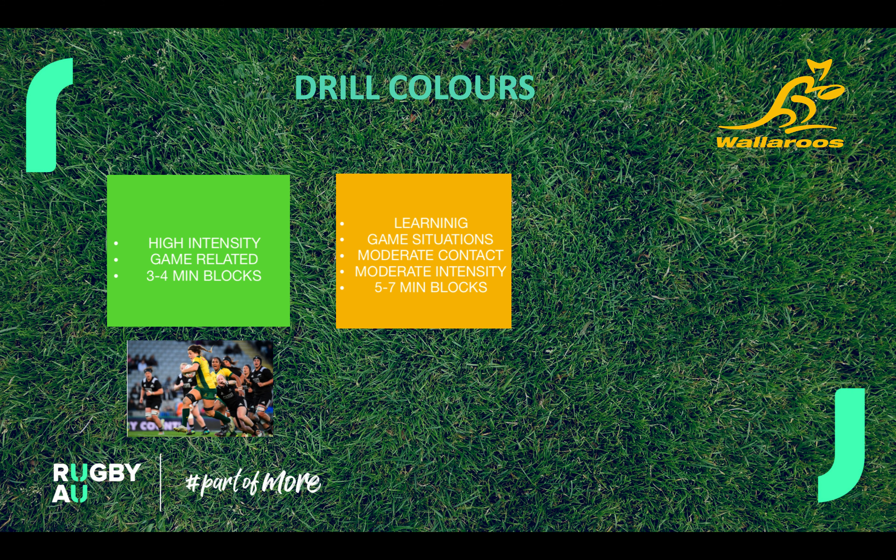The second one is our orange drill. Orange drill encompasses a bit more learning so it will be a bit slower. There's moderate contact, looking at some game situations like structured attack and structured defense, a bit of moderate intensity, and looking at five to seven minute blocks within each one.